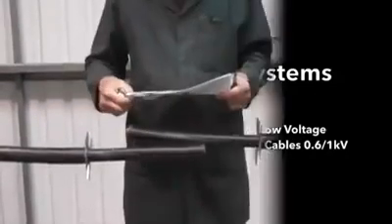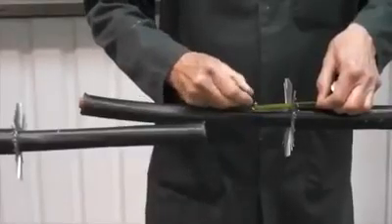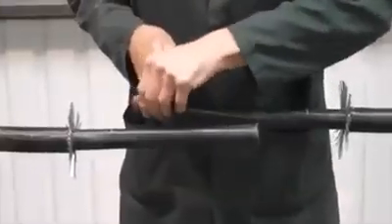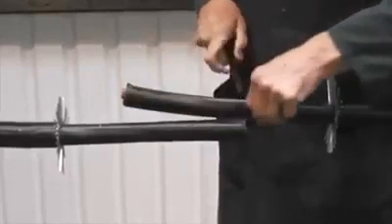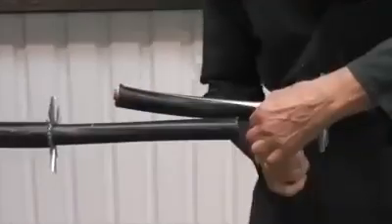Here is a training video on low-voltage, zero-halogen, armoured cable jointing. After reviewing the instructions, allow an overlap before marking out the cores.